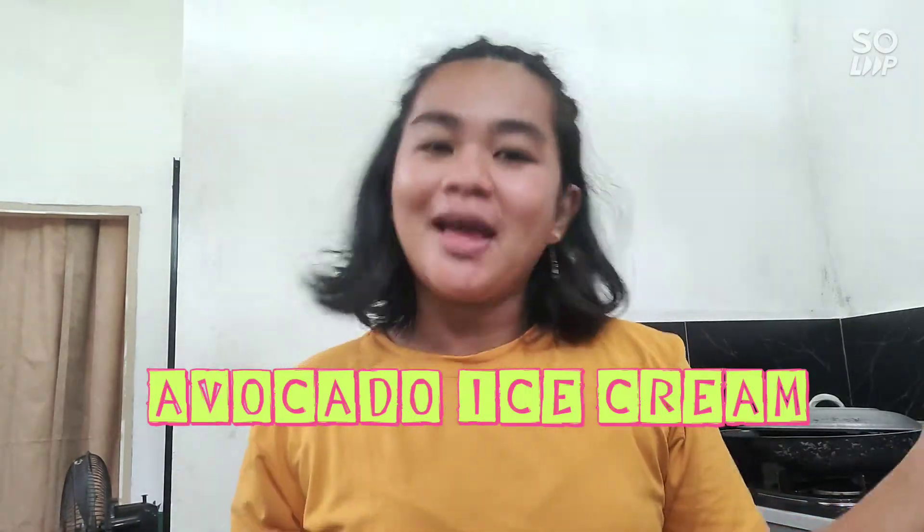Hi guys, welcome to my vlog. Today I'm going to make avocado ice cream and here are my ingredients.